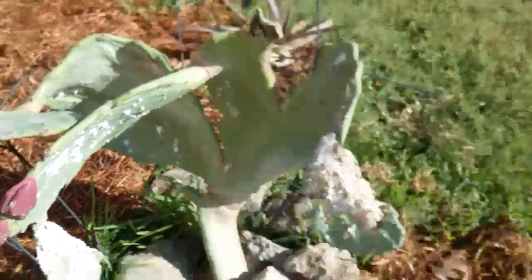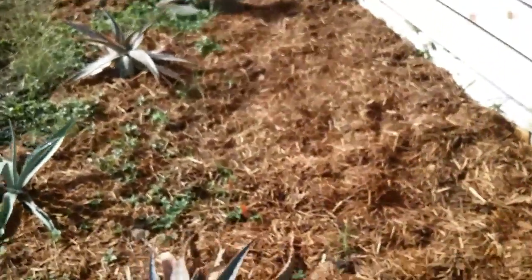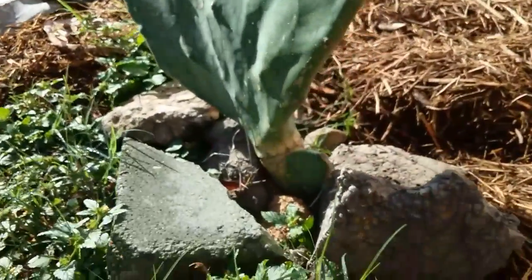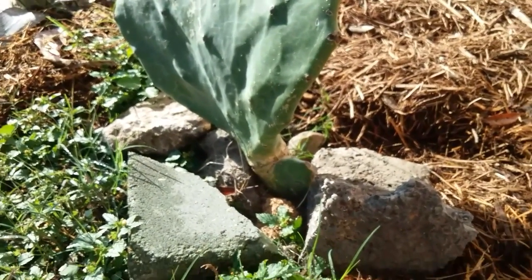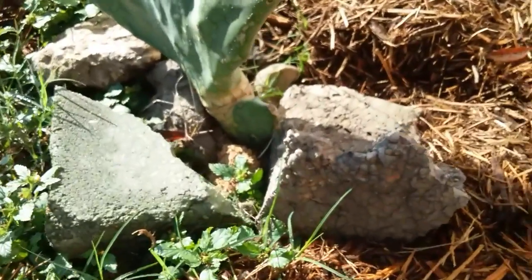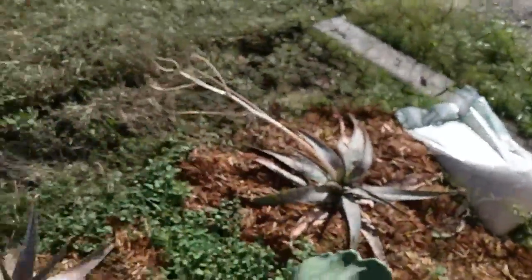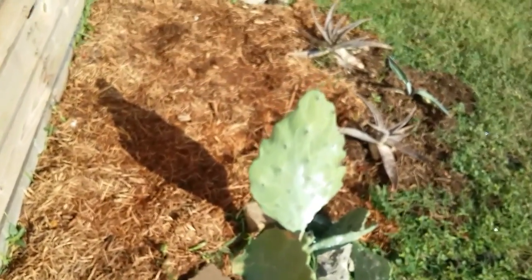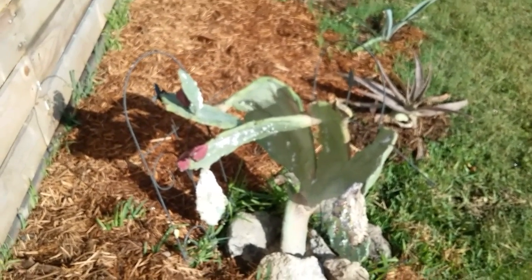These cactus I pulled from somebody's garbage that was offering them up, and all I had to do to cultivate them was to make sure that I left the bottom pad exposed to the air and sunlight to callous over. This took a few weeks, and once they calloused over, I just created a nice environment of sand and soil mixed and stuck them in the ground and they were able to take. I did have to support some of the larger pads with fences, but I think I'm getting ready to take those down.